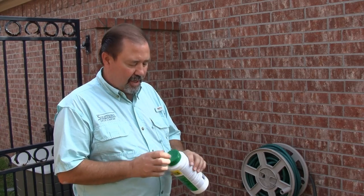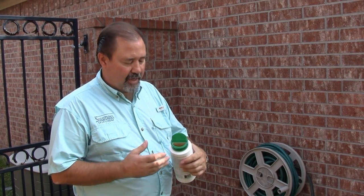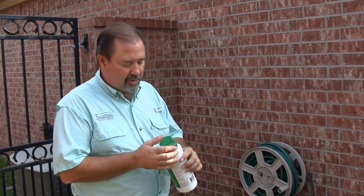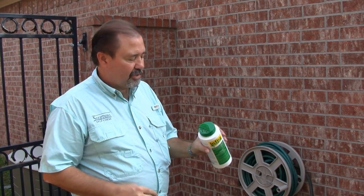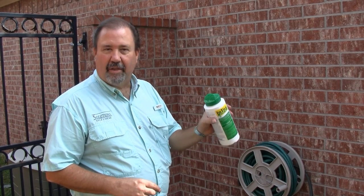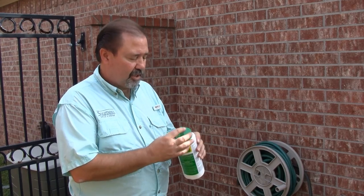This bottle has two openings on it. One is a larger opening where you can actually pull product out with spoons if you wish. And then the other side is kind of like a salt shaker type where you can just sprinkle it right out of the canister itself, which is the applicator we're going to use for this particular job.